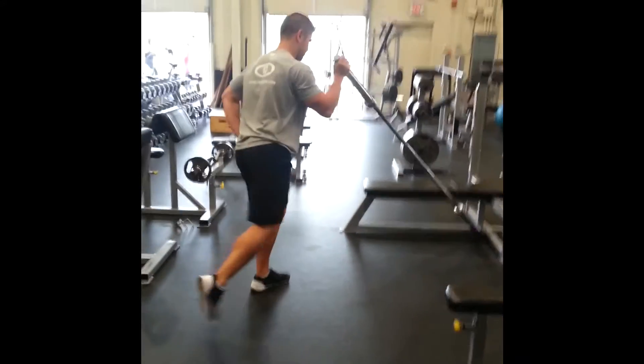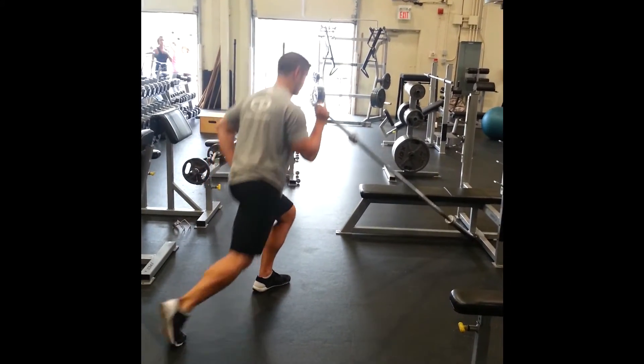My timing is a little bit off here. You want to make sure that you're extending the arm at the same time that you get to full extension through the hip.